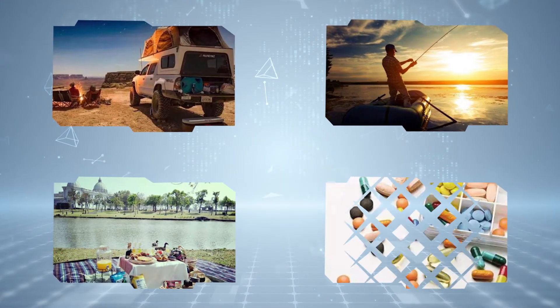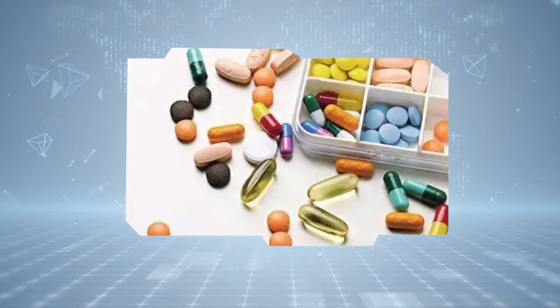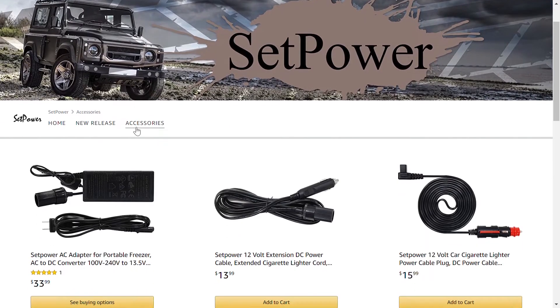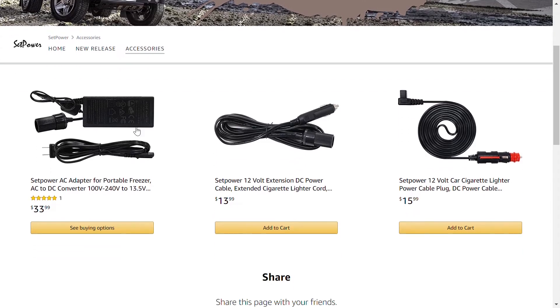TC series can fulfill diverse usage scenarios such as camping, fishing, picnicking, and storing medicine. There is also a variety of options in our Amazon store where you can choose whether to buy an AC adapter according to your own indoor or outdoor demands.